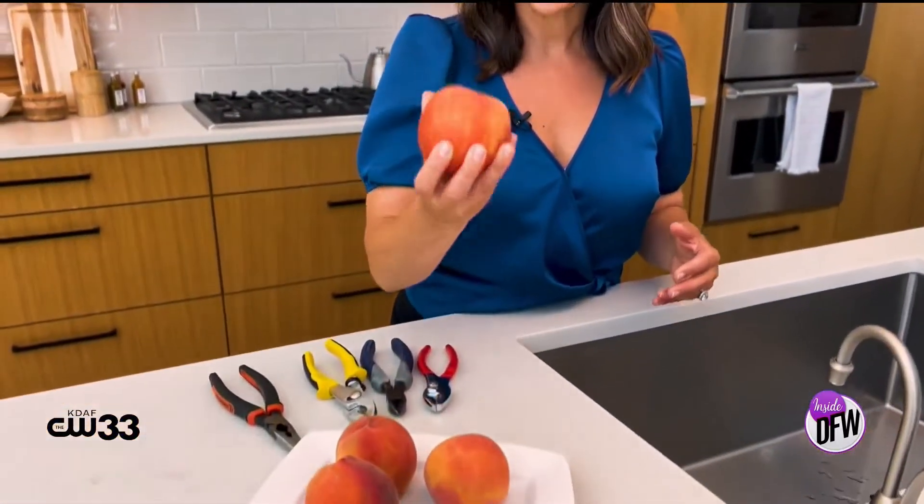It is time for Verified or Denied, where we try hacks that are put out there on the internet by bloggers, magazines, and TikTokers to see if they actually work. I've been seeing this one go around where you're supposed to be able to use pliers to get the pit of a peach out so that you don't waste any of the peach.